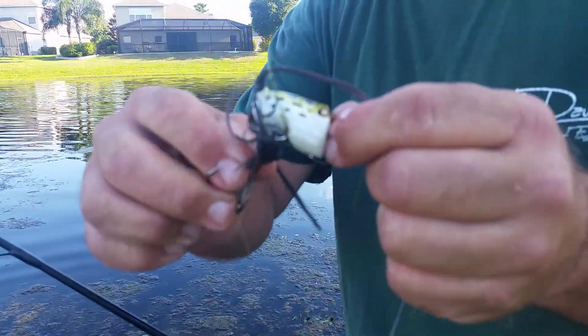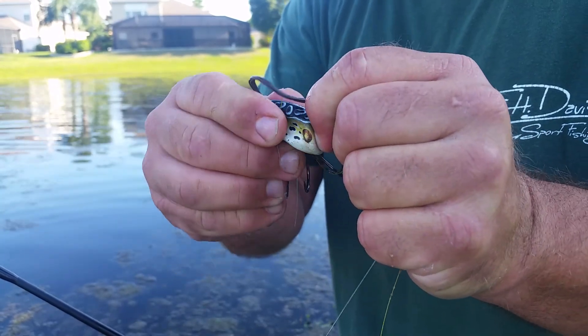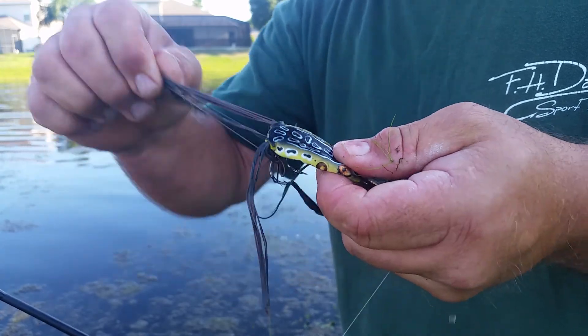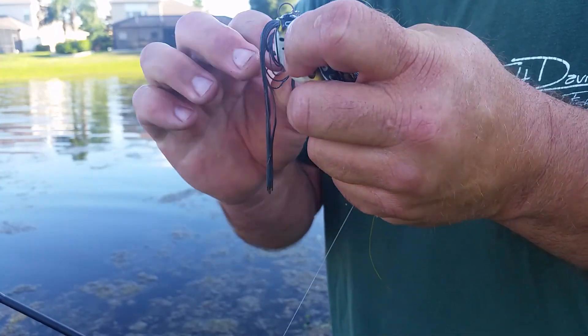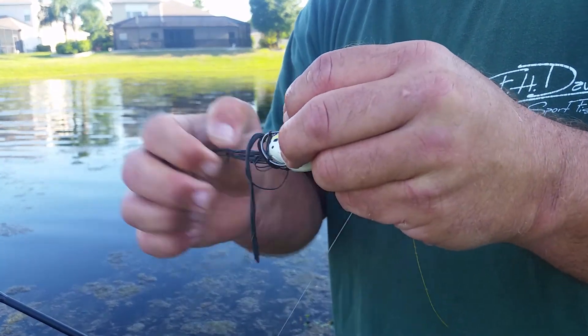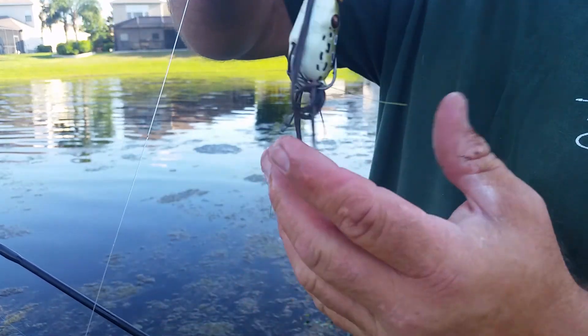Little small frog — I love the small frog. This is a Booyah frog, and this is my favorite color. It's the best frog I ever used. It's sharp. Been using this one for a while and it's still sharp.